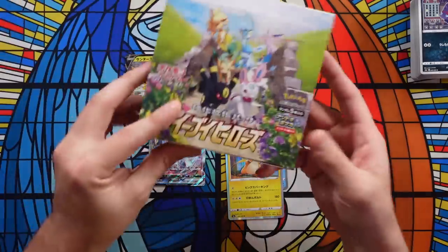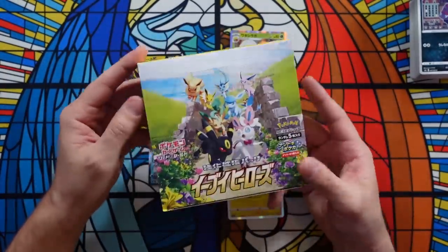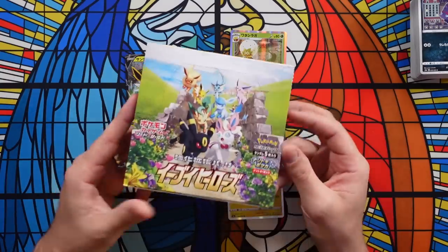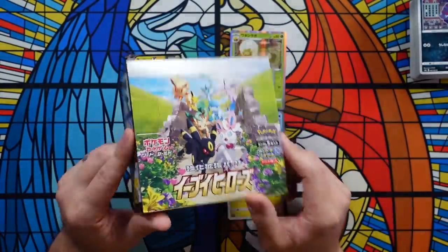I would 100% highly advise against buying Eevee Heroes booster box singles online. If you're going to buy them in person, really scrutinize the seal and the package, because the person you're buying from might not even know it's resealed — because again, these are legitimate Eevee Heroes boxes with legitimate Eevee Heroes packs; everything has just been weighed and taken out. It's very scary and really, really terrible. Just buy in person and really scrutinize the packaging. If buying online, only buy from stores you really, really trust, and completely avoid buying single booster boxes from unknown sellers.